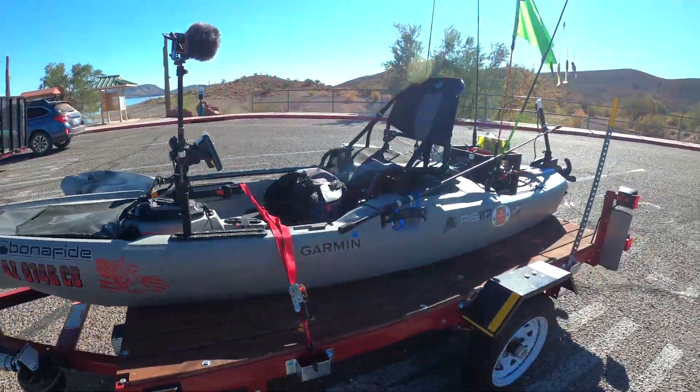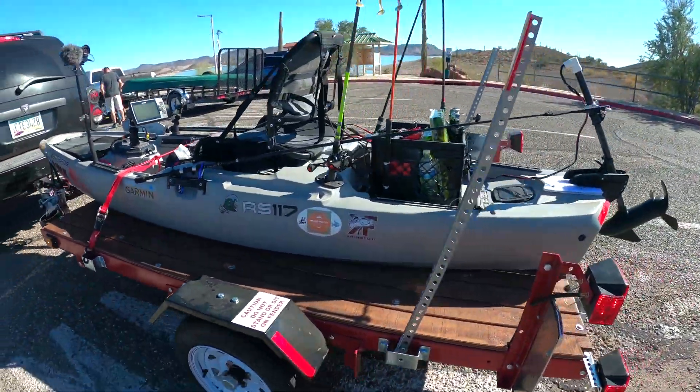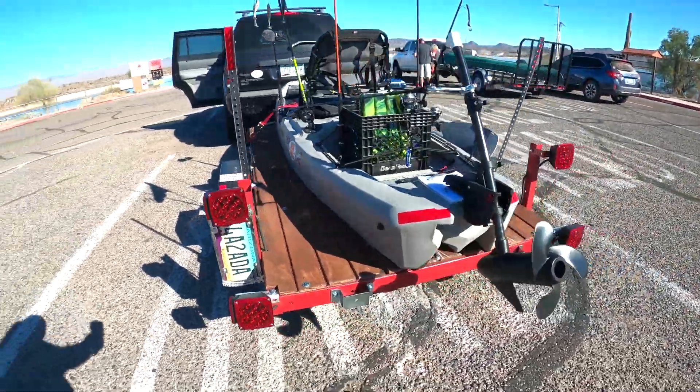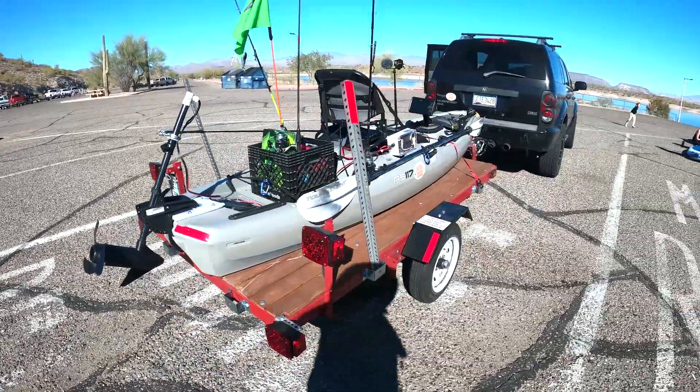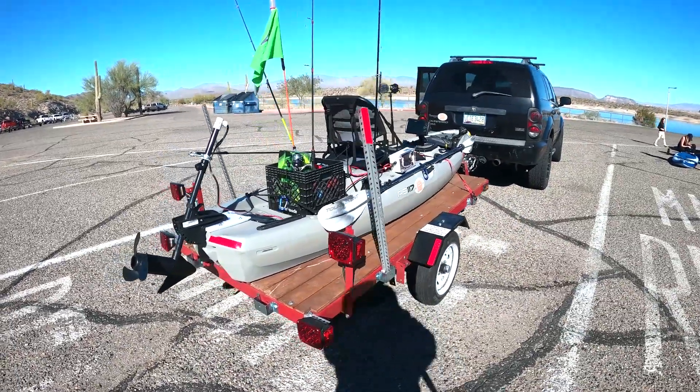Alright, we're set up. I'm going to get it in here. Keep it well propped. We're testing out today, so let's get it in.